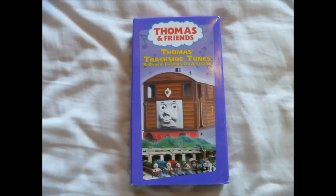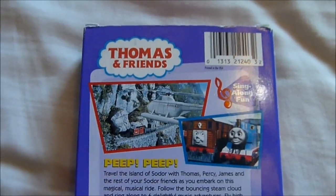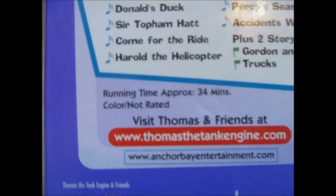Now here is a Thomas and Friends video that I got for about $4. This is Thomas' Trackside Tunes, which has a brilliant selection of songs plus some episodes and has a runtime of 34 minutes.